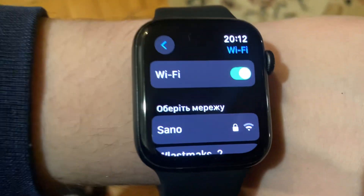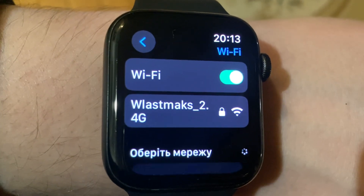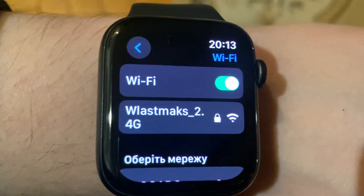Tap on Wi-Fi and choose your network. After you tap on it, you will successfully connect to your Wi-Fi. Thanks for watching, have a nice day, goodbye.